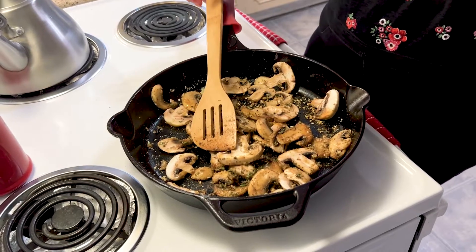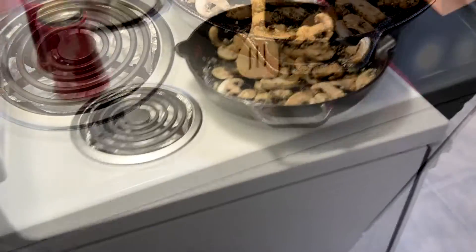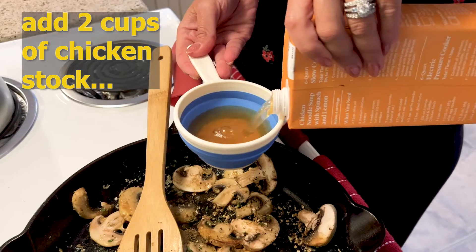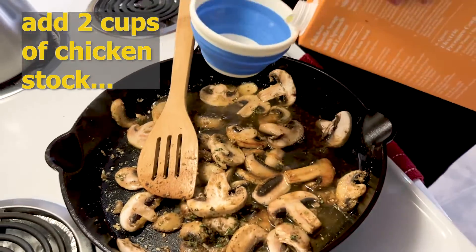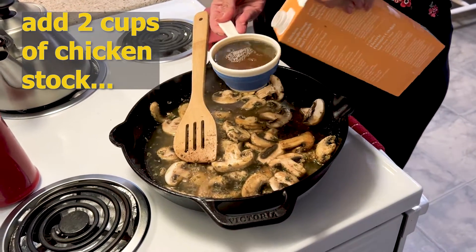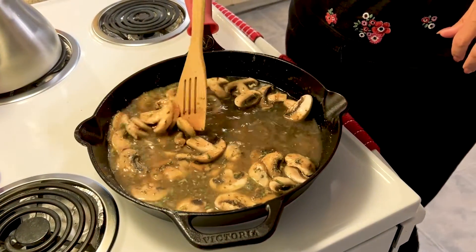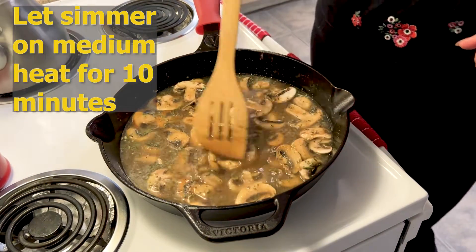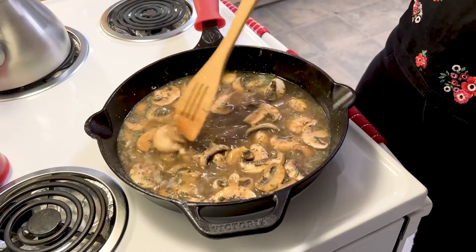I am now going to add liquid to form this into a sauce. I'm going to add two cups of chicken stock to our skillet. We are going to let this come to a low simmer and start pulling all of our seasonings and our mushrooms together. This will probably take about 10 to 15 minutes on medium heat.